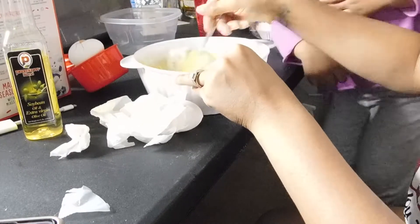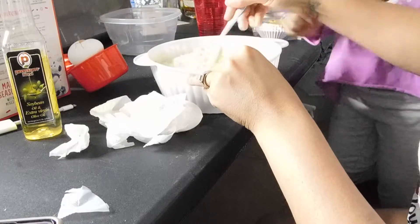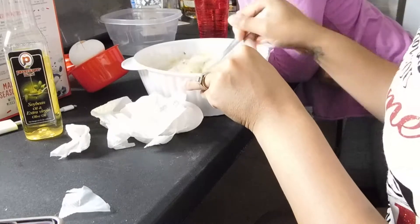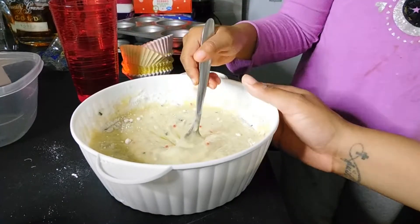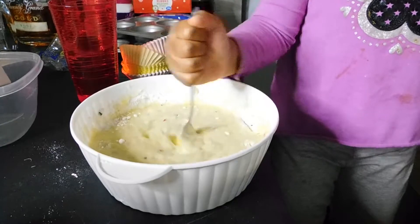I'm going to mix it. Mariah is mixing the cupcake mix. She's doing a pretty good job. High five! Your girl is doing a pretty job. I see a couple of sprinkle pieces in there. I'm just going to dig deeper in there.